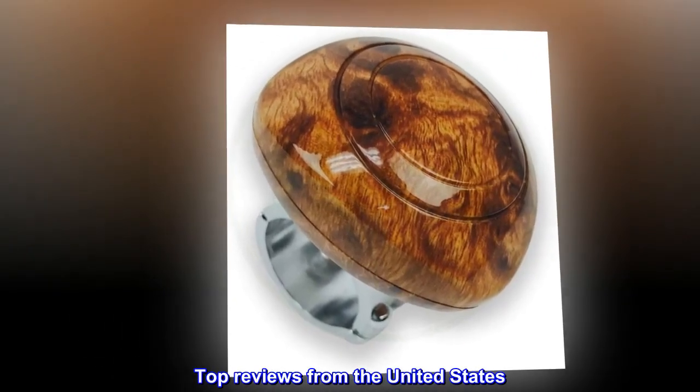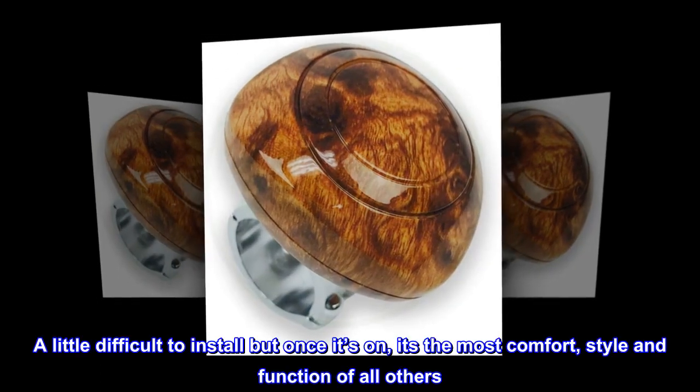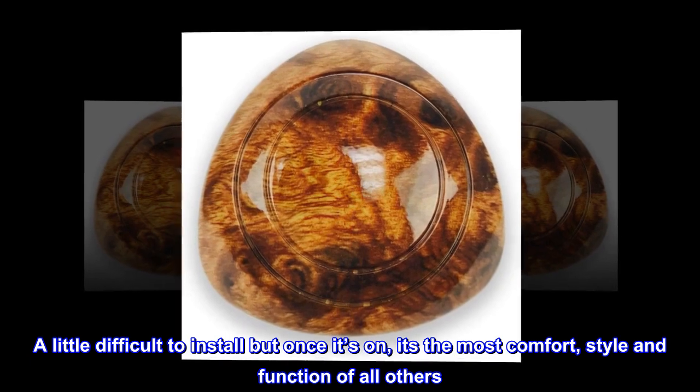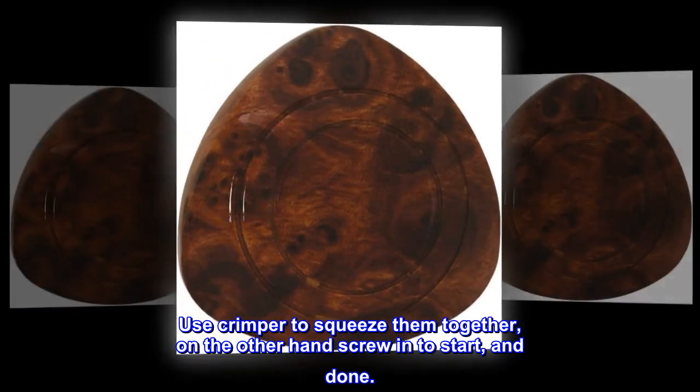Top reviews from the United States. The best overall: a little difficult to install, but once it's on, it's the most comfort, style, and function of all others. Use a crimper to squeeze them together, then screw in to start, and done.